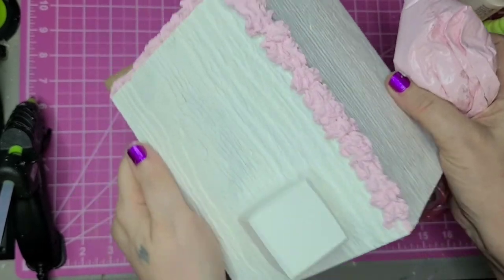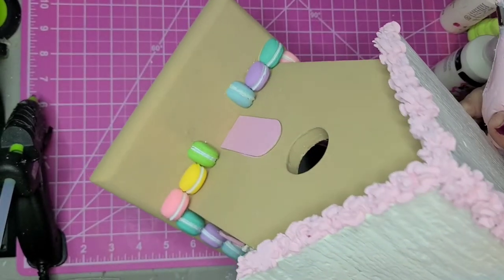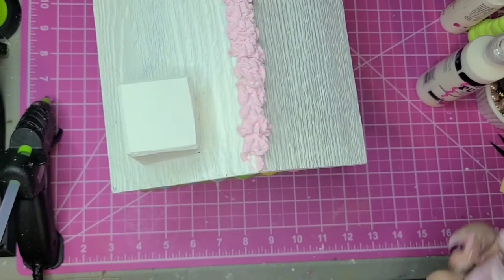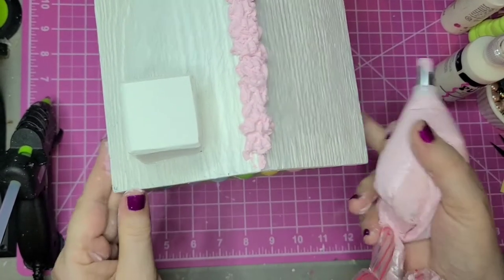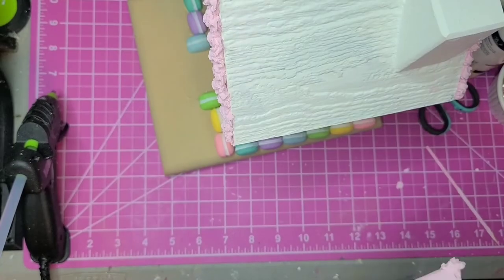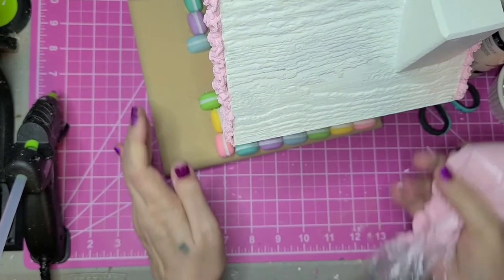I've put frosting down the peak of the roof and around the front. Now I'm going to go on the back side too, because I am going to make the back look pretty as well. Now I'm going to go down the side here.